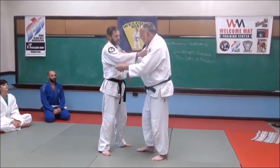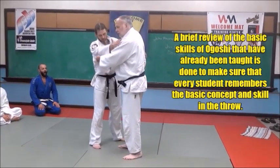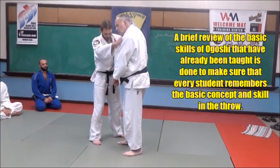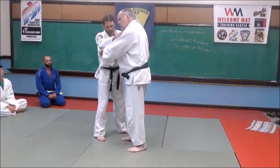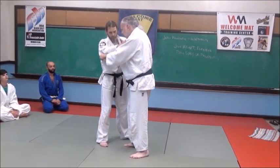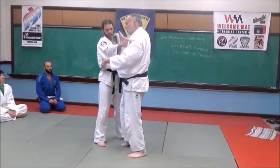Here's one way to do it. We grab each other — remember, I start with my right hand on the lapel, left hand on the sleeve. He's doing the same to me. I'm leaning slightly on my right foot. I'm going to pull up and break his balance, upsetting his posture. We're going to control his posture — just pop him up here with both hands, left hand and right hand.